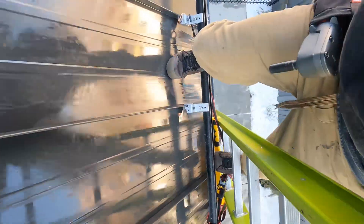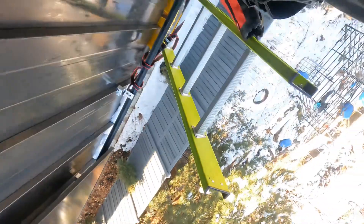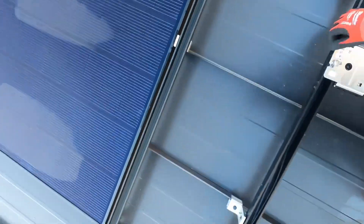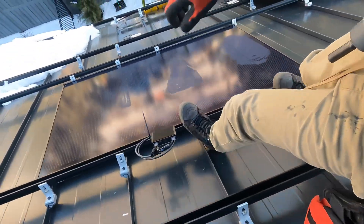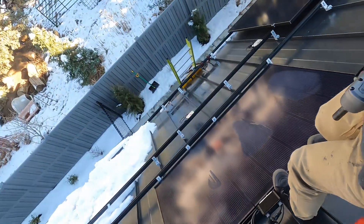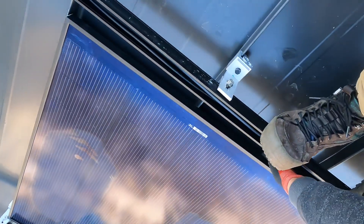I'm gonna transition from the ladder to the roof. I'm gonna take this solar panel, push it over my head. It's a little rough. I'm just gonna drag it. I'm feckin' tired, so this might look a little ugly, but I'm just gonna drag her.